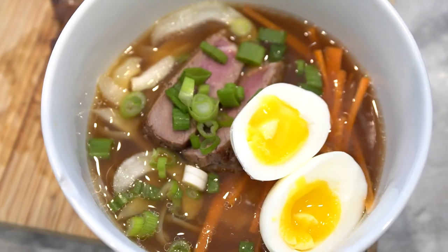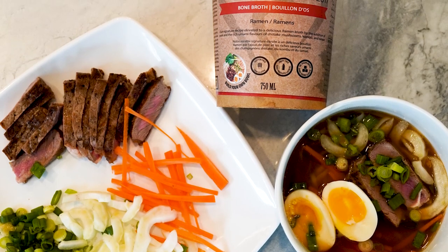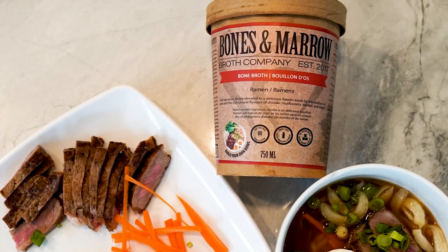Thanks so much for showing us how to make this, Sean. And thank you to all our viewers for watching. Now, Sean, where can our members find your Bones and Marrow broth? So we're super excited that Bones and Marrow is now available at Fit Club. The freezer at the back of the gym — it's available there with instructions on how to purchase.